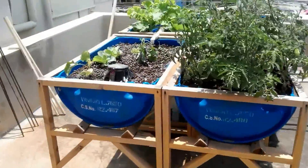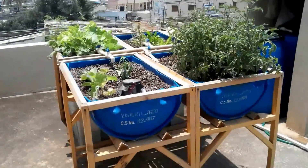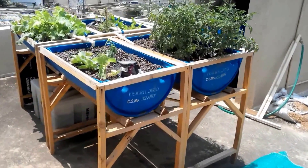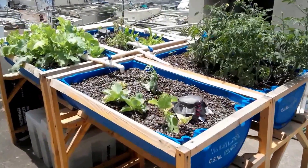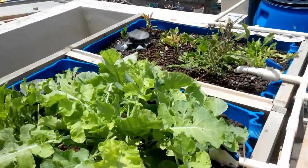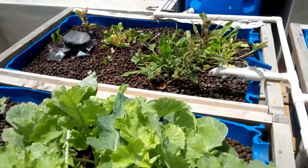Today we are just going to build a small temporary greenhouse for this system. And as soon as a modular greenhouse is made, I will post a video of the making of the modular tent greenhouse for this system.